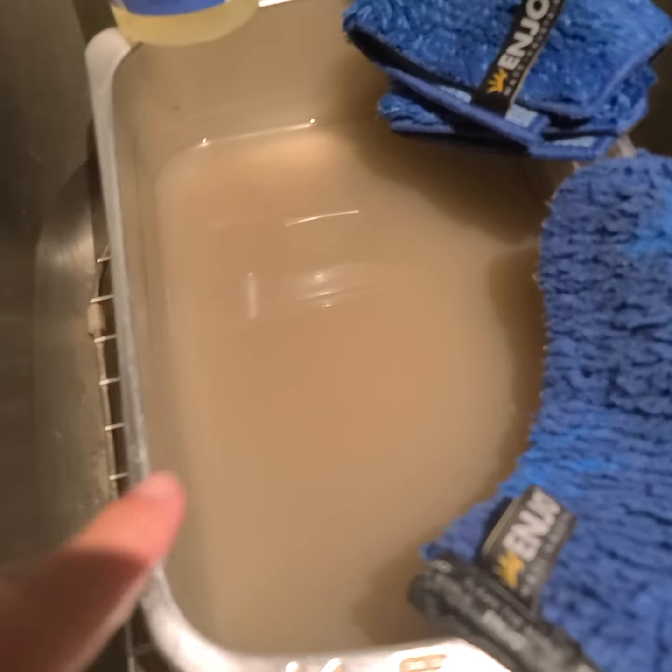What I always do is fill this metal container with hot water, and with my hands I massage my fibers in the water. You can see how super dirty this water is — and this was from using just these two fibers.